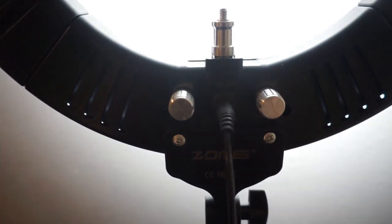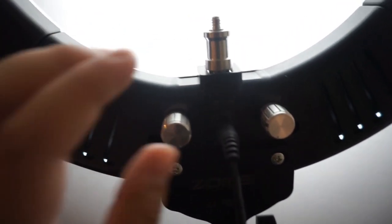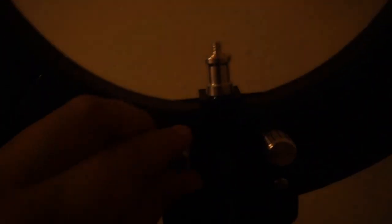In the back, you turn it on and you can adjust the brightness and dimness, and the other dial is for cool or warm tone. Right now I have it on cool tone. This is what it looks like on warm, and this is mid. Mine is just a standard plug — not a USB port.